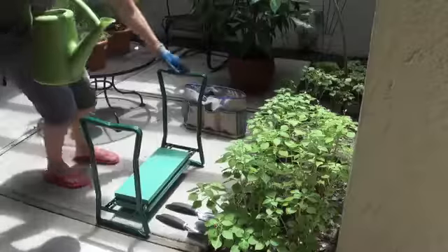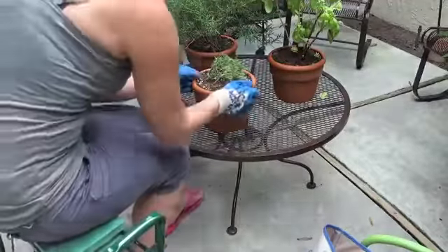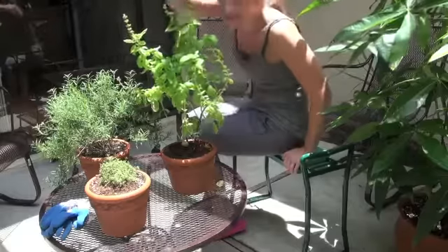The Garden Kneeler Stool serves two functions. Kneel on it to save your knees, or use it as a stool to save your back. A comfy cushion pampers your knees and makes it a very comfortable seat.